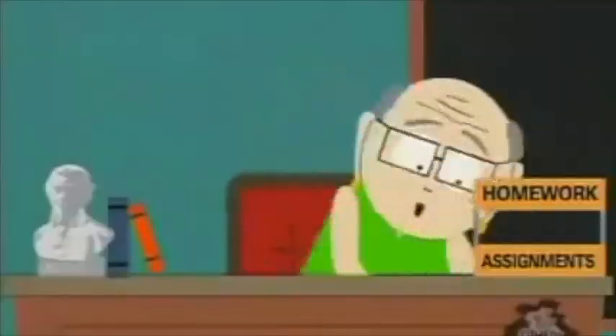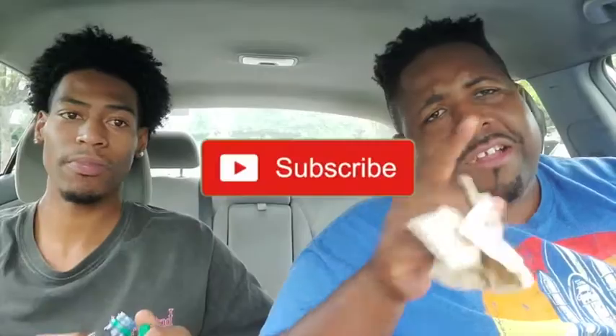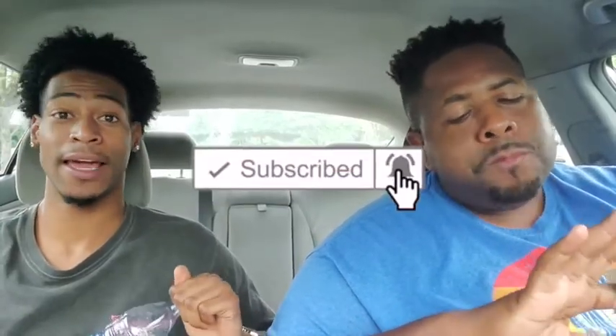Alright y'all, we gotta give a huge shout out to the curbside family! Y'all keep subscribing — please keep doing that for us. If you just subscribed, you are officially a member of the curbside family. Ladies and gentlemen, brothers and sisters, welcome in — we appreciate y'all so much. All you gotta do is hit that subscribe button and hit that post notification bell so every time we drop a video, y'all are ready to eat some food with us!